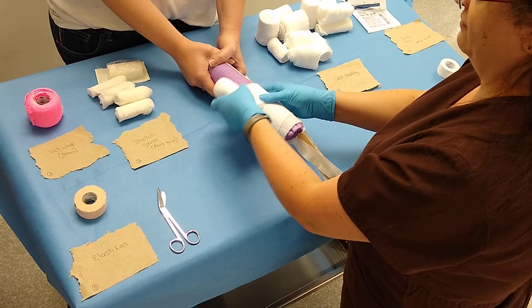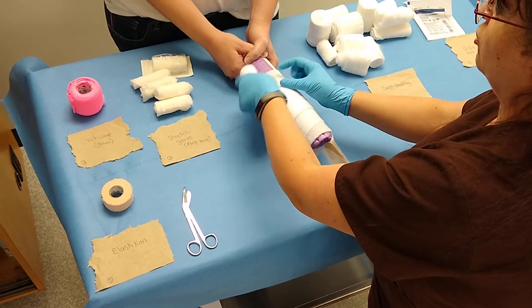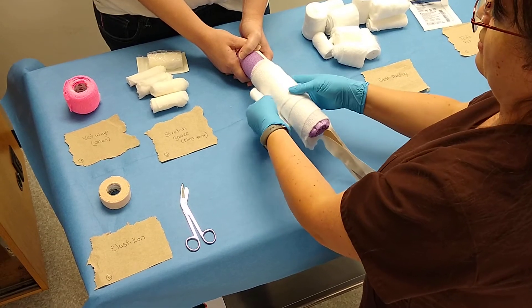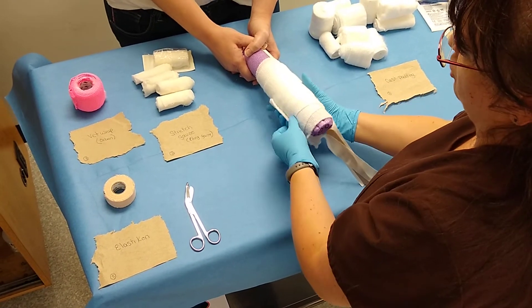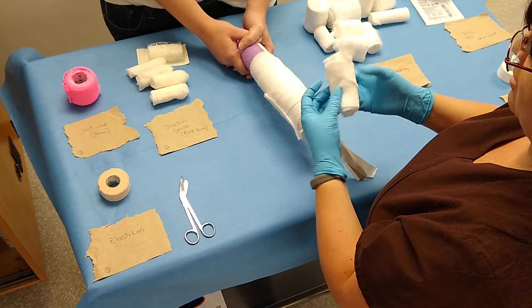You're going to overlap about 50%. With a regular Robert Jones, you're applying a huge volume of cotton because you want to immobilize a fracture. This modified version does not have as much padding, because you still want some immobilization but the fracture is not a complete fracture.